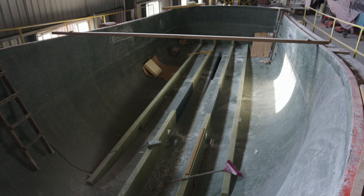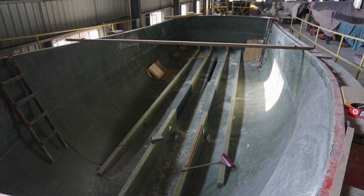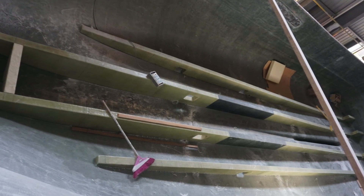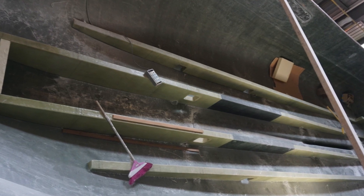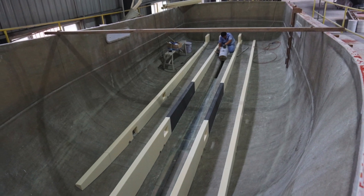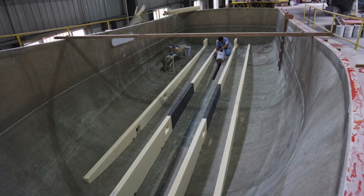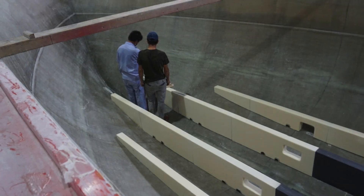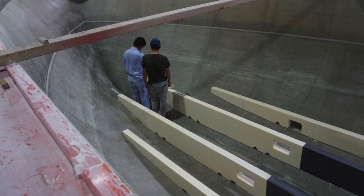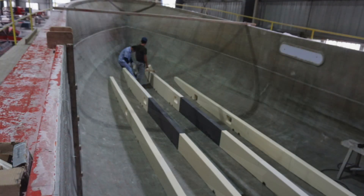With the hull still inside the mold, the stringers are created in place. They are pieces of foam laid precisely and then fiberglassed over to create a very strong beam type of structure to stiffen the hull. Note the black sections in the stringers. This is where the engine will be installed, so strength and a rigid mounting are critical. We do not use wood, which is commonly employed by other builders for this task. If you've been around boatyards and surveys of used boats, you know that wooden engine bed stringers are not uncommonly the source of problems.